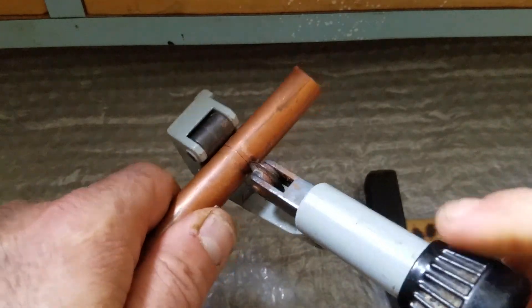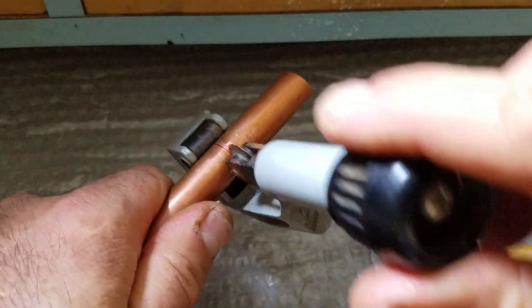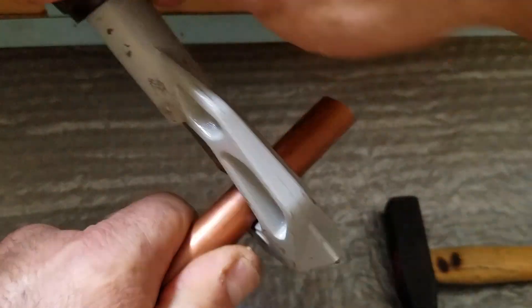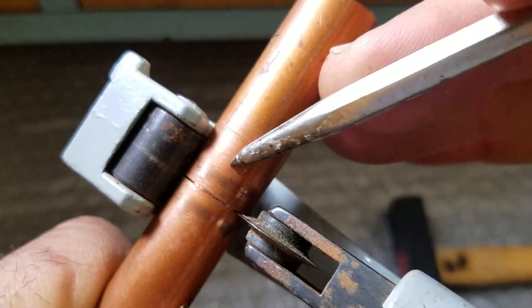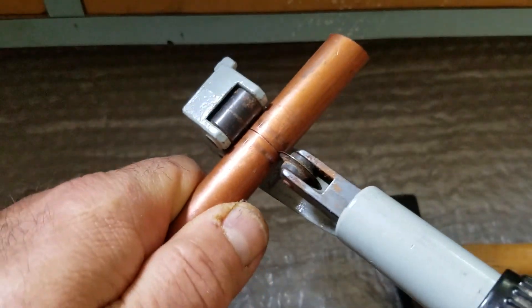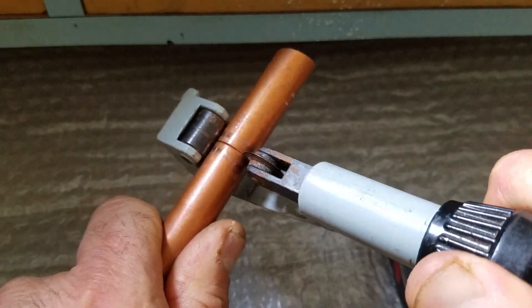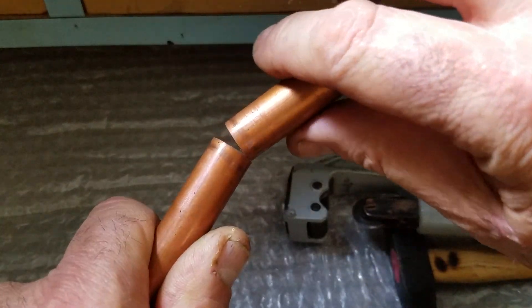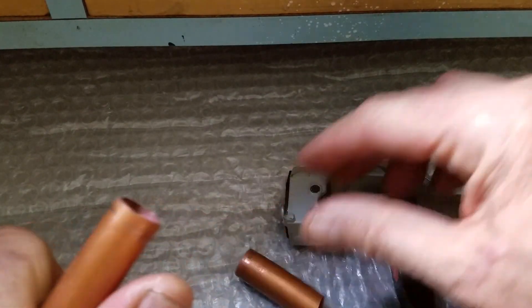Tighten it and turn it again — same thing over and over. Let's look at how deep it is. As you can see it's going deeper and deeper. A little bit more tightening, turn it again, and look at how clean it is — this is a very clean cut with this tool.